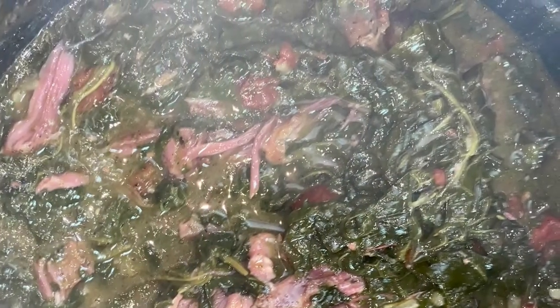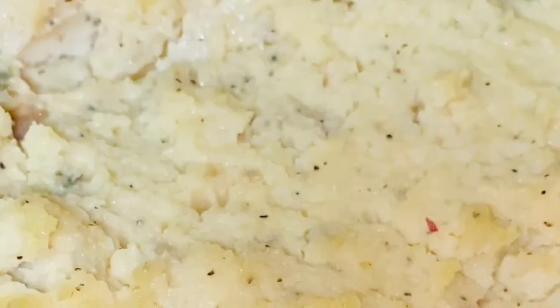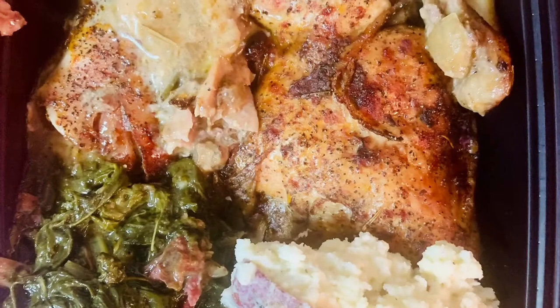I absolutely love my pressure cooker. If you do not have one, you must get one immediately. I prefer turkey tails over turkey necks — that's what's in these greens. Now the only way to make mashed potatoes is to boil some potatoes and mash them with a little milk, butter, salt and pepper. Yes honey.